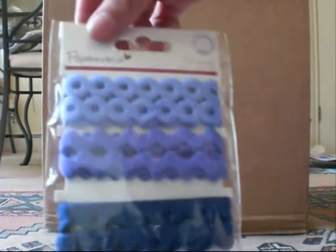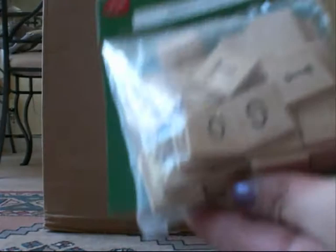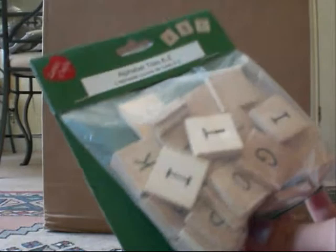These are reduced to 49p and they're velvet ribbon. I've got these — a bit like Scrabble tiles. They're 99p and I think you get one of each off the alphabet, so I've got two of them.